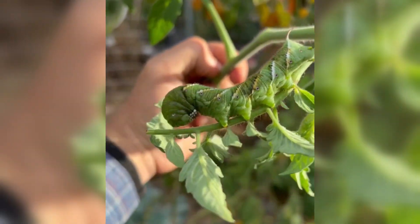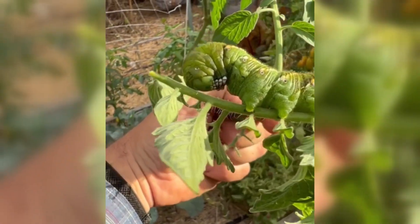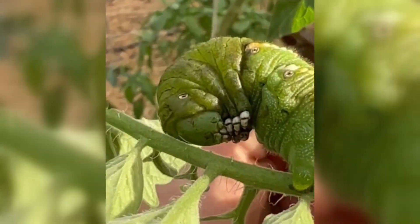What you're looking at here is a tomato hornworm, which is a common pest found in gardens all across North America, where it can be found eating your tomatoes, peppers, eggplants, and potatoes.